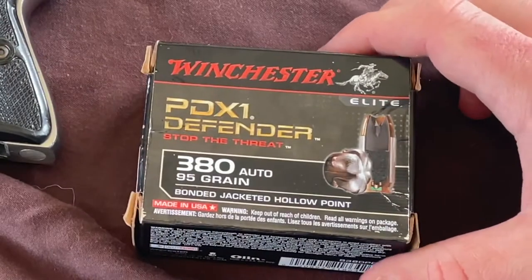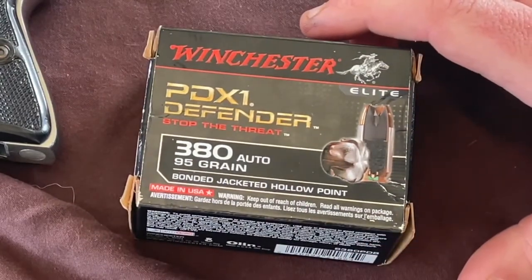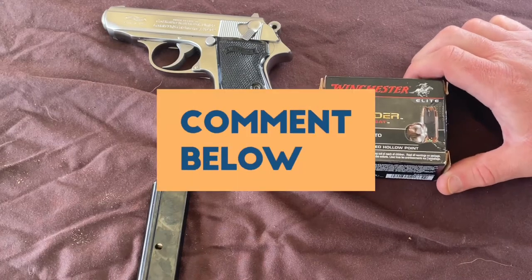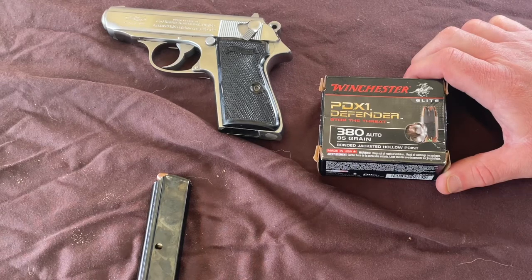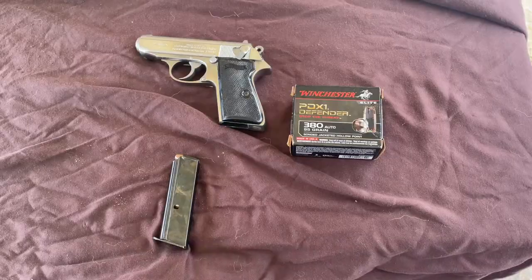These are Winchester PDX1 Defender 380 hollow points, 95 grains each. I can already see comments rushing in about how I should be test firing ammo before I carry it, but that's not always possible, and it is commercially manufactured, not assembled in someone's basement.